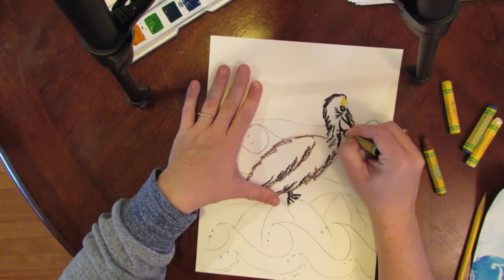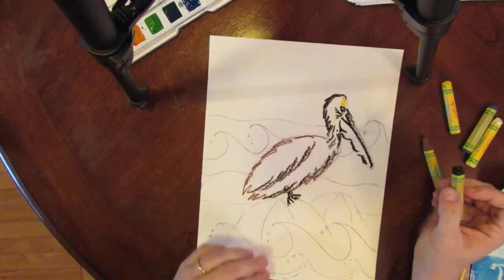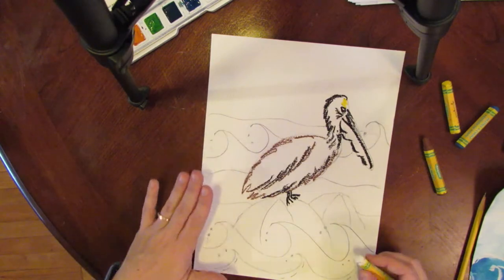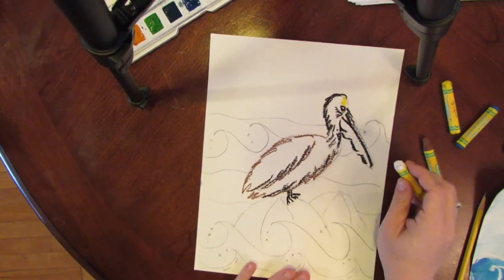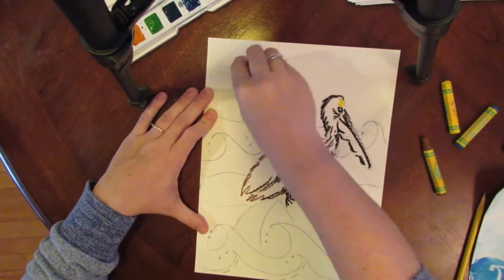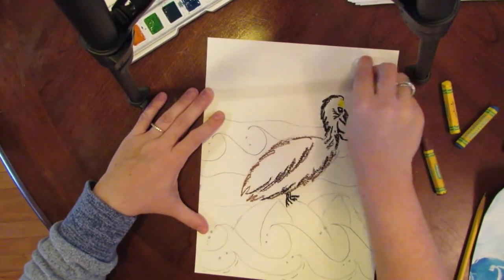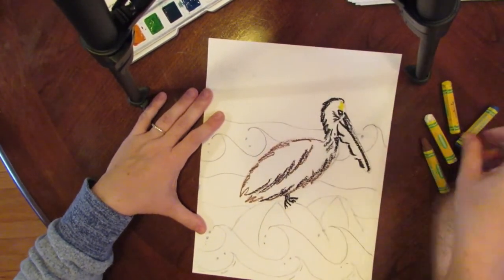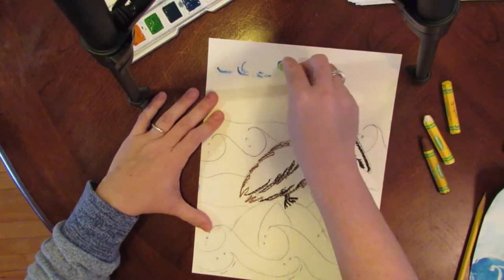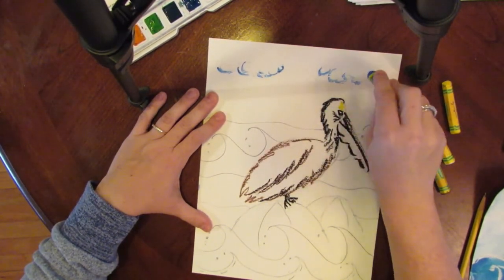The top of the beak can be black, and then I'm going to do the folds of the pocket in oil pastel. It doesn't look done because we're going to paint over it. I'm also going to add some clouds — just making swirly lines, not the whole sky, just a few clouds, and then I'll highlight the clouds with some blue underneath just so I know where they kind of are.